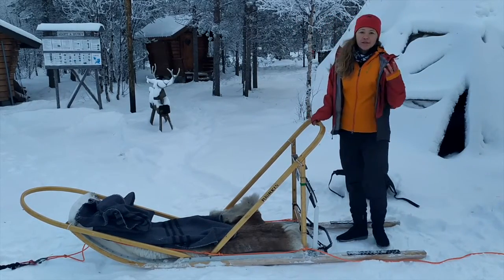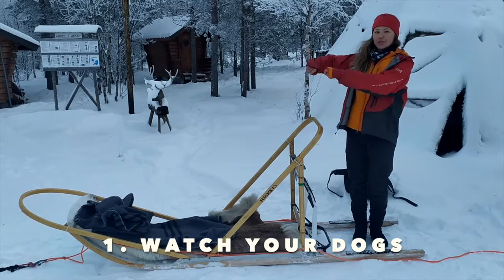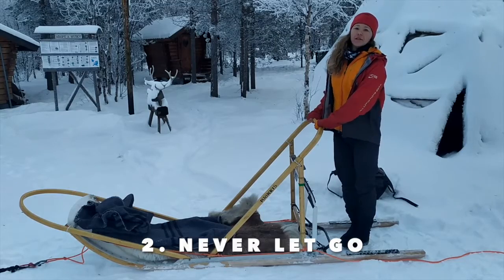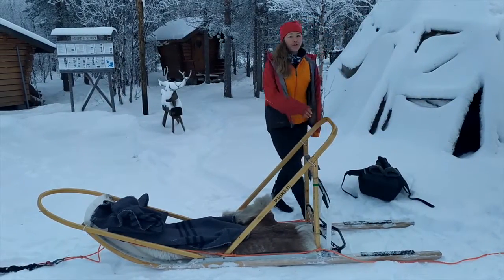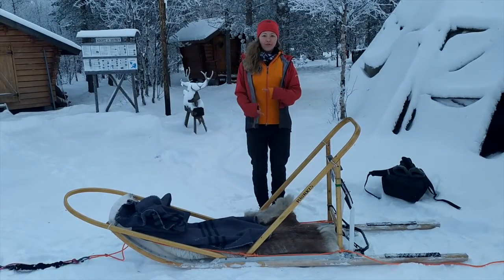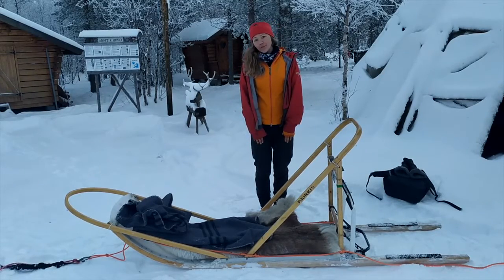The three key points we want to take away from today are: 1. Watch your dogs and make sure the line is taut. 2. Never let go of the handlebar. 3. Keep a good distance between the sleighs. It doesn't matter who's the passenger first and who's the driver first because you're going to have a chance to swap halfway. I'd recommend that everyone tries it because this may be the only opportunity you have.